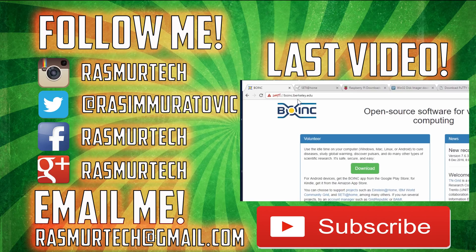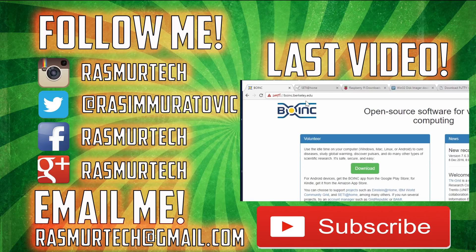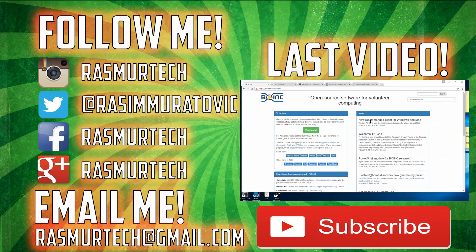This is the end of the video. If you guys want me to make more videos using the USB Killer, let me know what you want me to try it out on. If you guys liked this video, please give me a like. If you want more videos like this, please subscribe to my channel. I'm Raston from rastomeratech.com — thank you guys for watching. We'll see you next time.